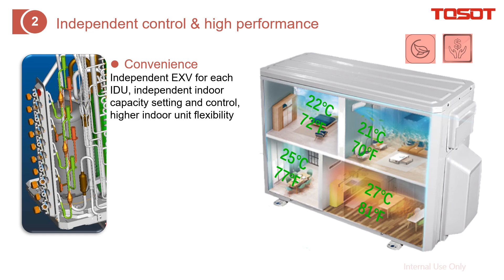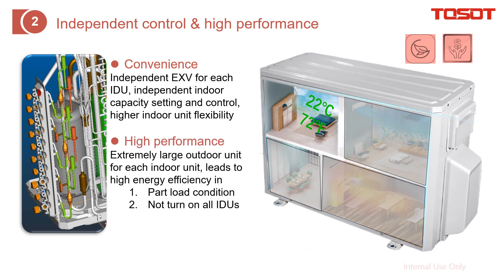This means each indoor unit setting can be different. On the other hand, since the outdoor unit is large — serving four indoor units — if you only turn on one or two, the efficiency will be very high because the outdoor unit capacity is oversized relative to those two units. This applies under part-load conditions: if not all indoor units are on, efficiency is very high — in other words, you save power.